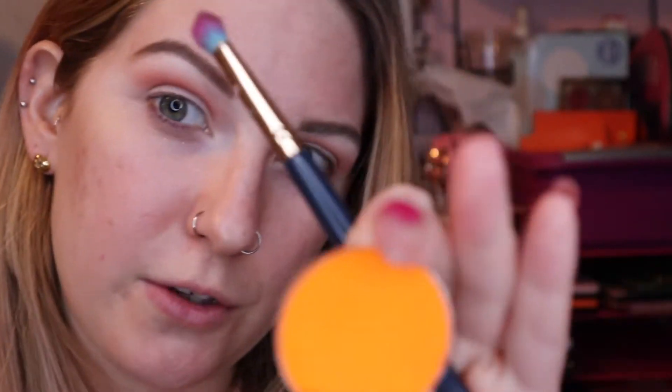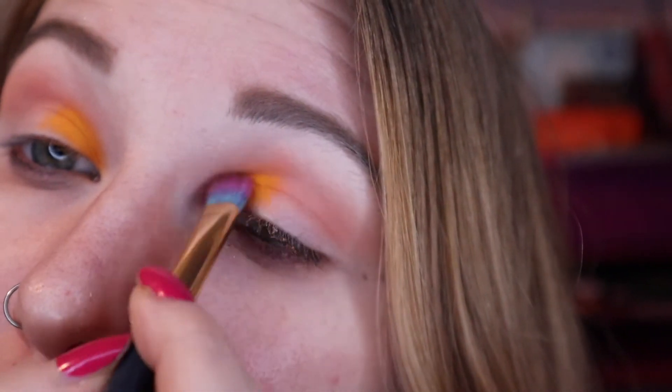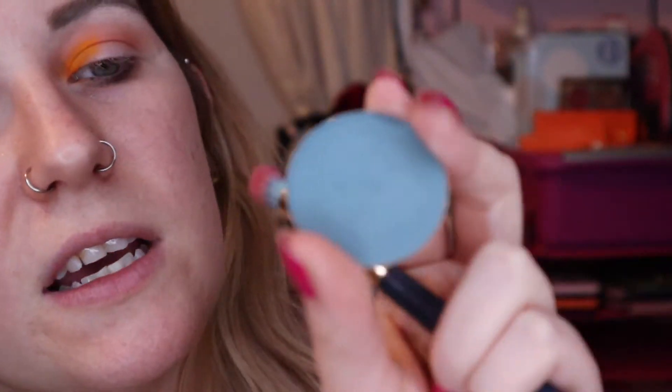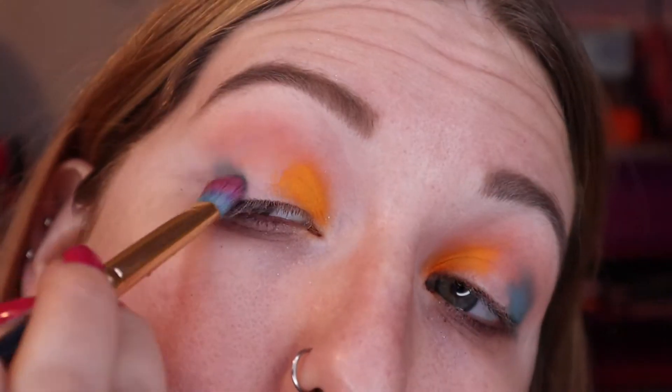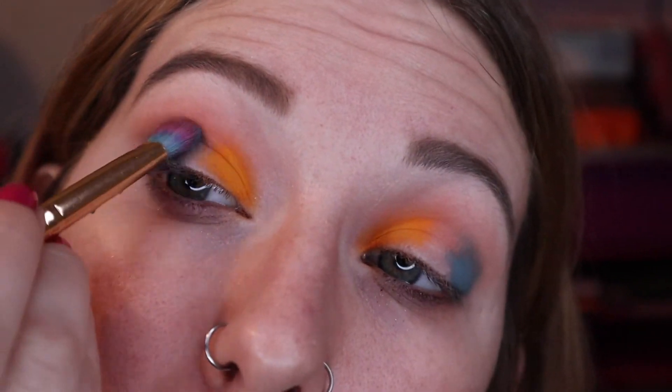I'm thinking I'm going to do kind of a halo eye, but I've never done a halo eye where I have different colors on the inner third versus the outer third. For my inner thirds I'm going to hop into Mango Margarita. For my outer third I want to use Seaside — it's kind of like a deep sage green. Before I start with the shimmers I'm just going to use At the Beach a little bit in my crease just to try to make it a little bit neater up there.